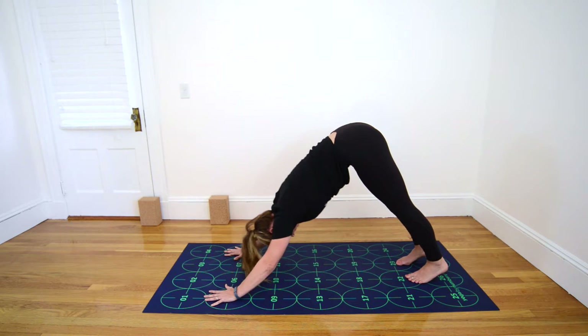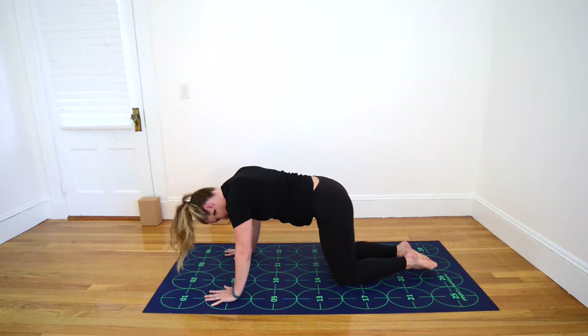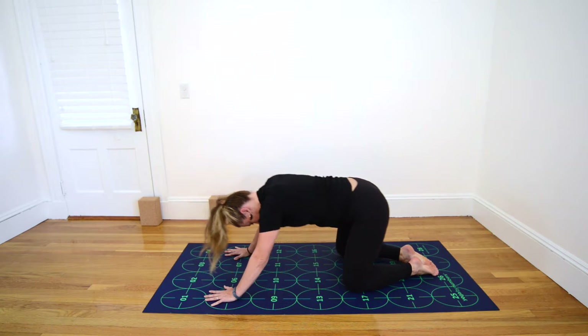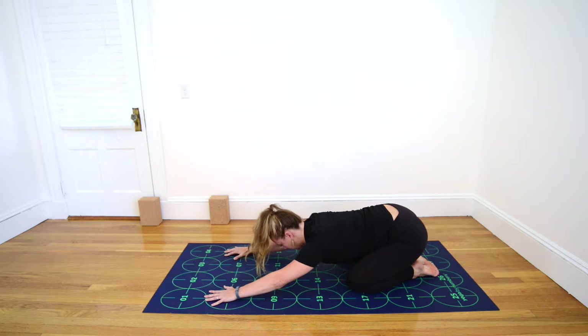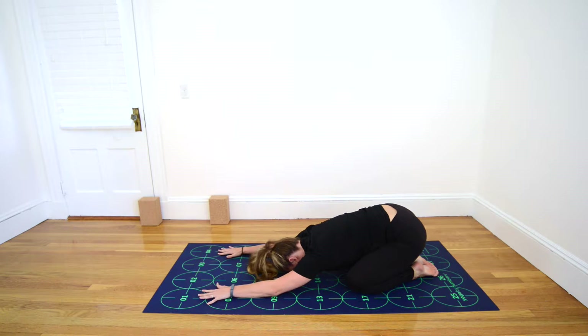Inhale, drop your knees near 18 and 19. Bring your big toes to touch. Then spread your knees a bit wider than hip-width apart, setting your bum down toward your heels, slowly walking your hands forward, allowing your belly and chest to drop between your thighs and your forehead to come to the mat. Rest here briefly in Child's Pose, slowing down the breath, calming the mind.